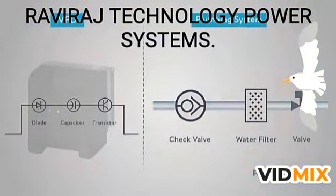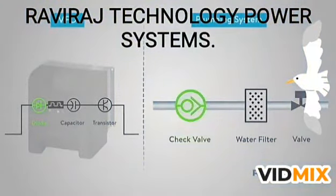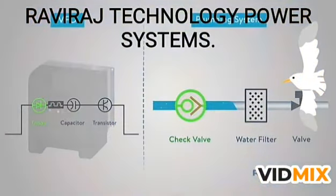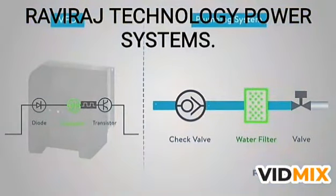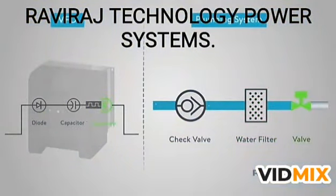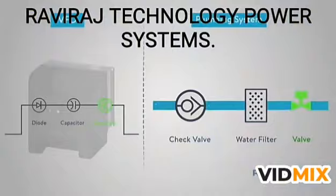I know this is a lot of information to take in. Let me compare the internal workings of the VFD with a simple plumbing system. First, let's look at the diodes that convert the AC to DC. This operates like a check valve in a water system — a check valve, like a diode with electricity, only allows water to flow in one direction. The capacitor acts as a water filter to keep everything clean and usable. The transistors act like valves; they turn the flow on and off when needed. This allows the VFD to adjust the frequency of the motor.